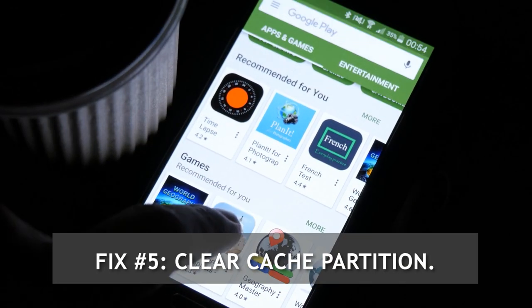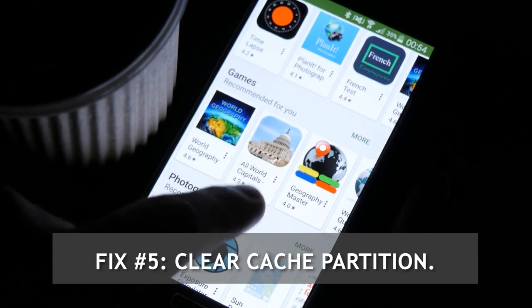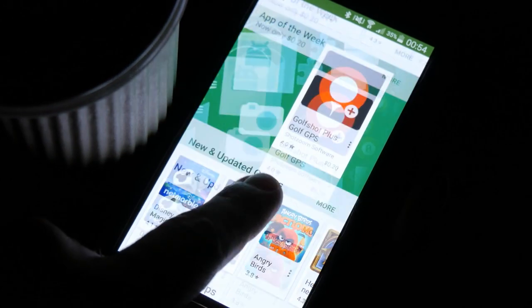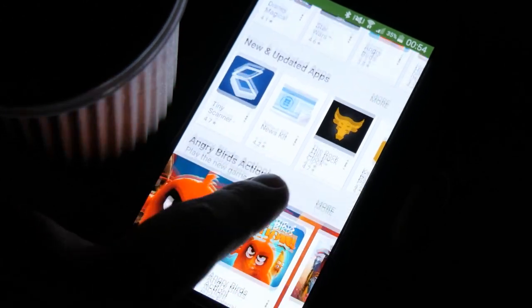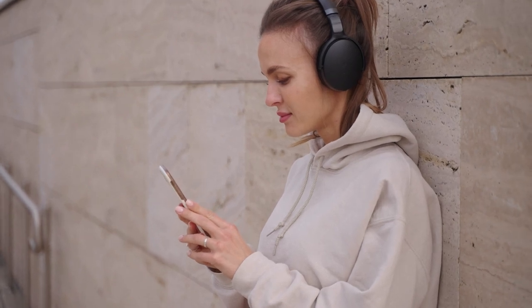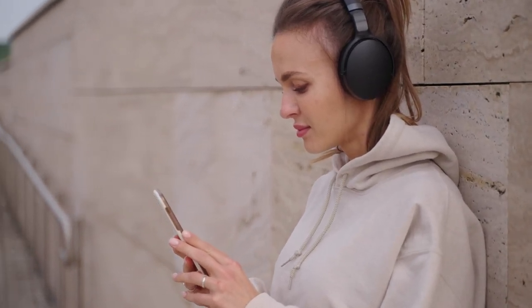Fix number 5: Clear cache partition. In order to load apps quickly, Android uses a set of temporary files called system cache. Sometimes this cache may become corrupted or outdated, resulting in performance problems or bugs. To see if you have a bad cache problem, try to delete the system cache with these steps.